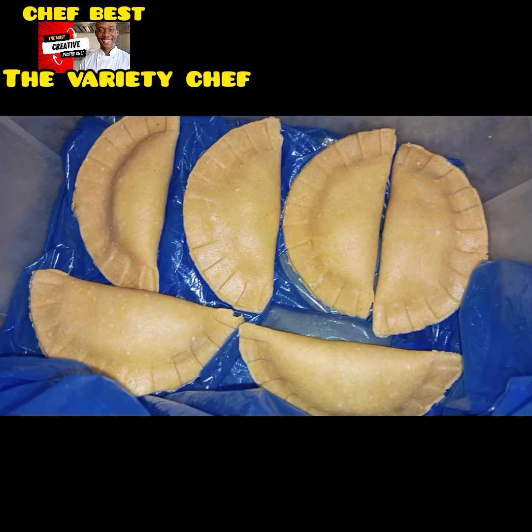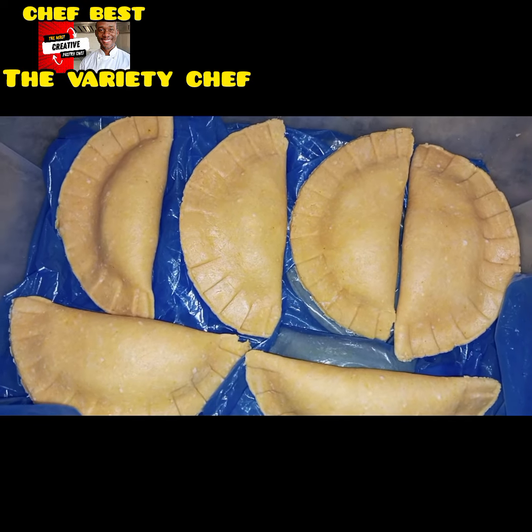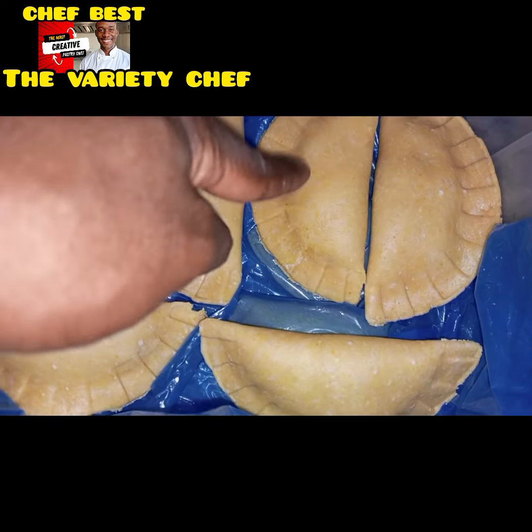Unfortunately, something happened — it seemed that one of the staff allowed water to enter inside the meat pies while they were in the freezer, so some of them soaked up water and it really pained me. Anyway, when the light came back I decided to bake these meat pies just that way, because I can't throw them away.